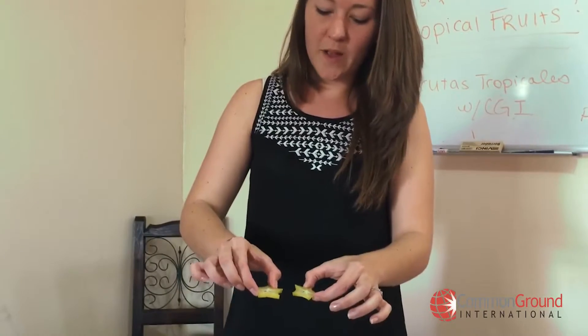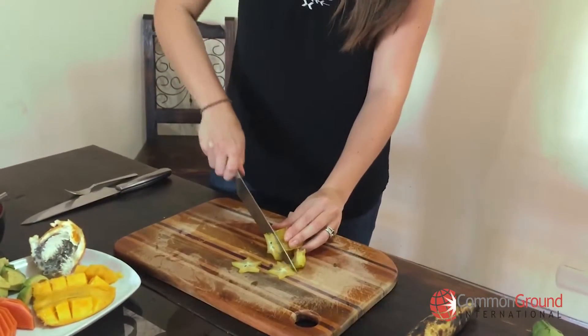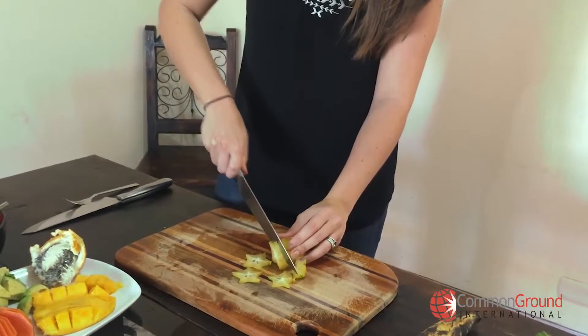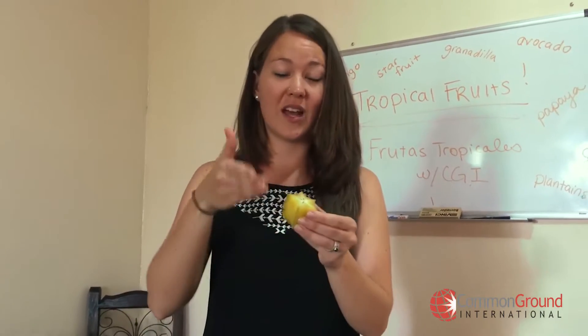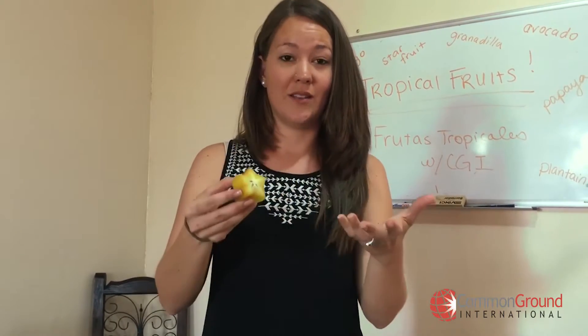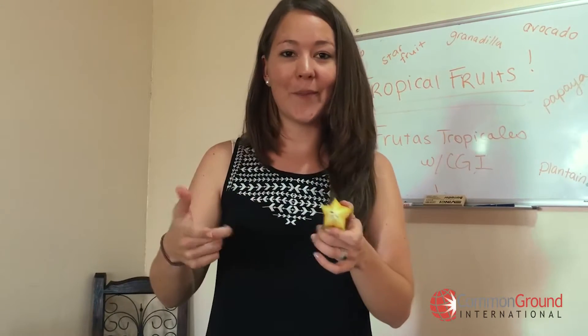When they are really ripe, we can make juice out of the fruit. We take the fruit, just cut it into pieces, put it into a blender, add water, turn it on, get it all mixed up, then strain it, add a little bit of sugar, and you have star fruit juice.